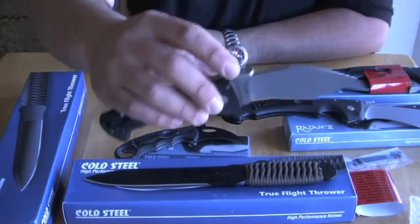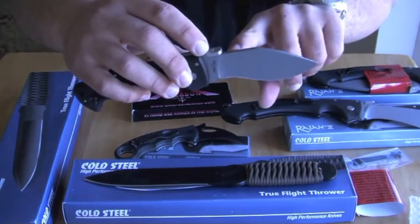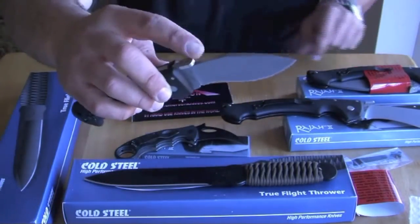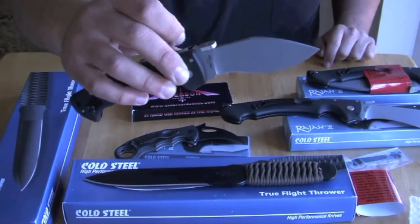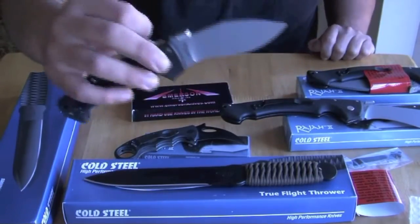This right here is a lot shorter. It should have a groove maybe down here, or be longer up. But you can still, if you practice with it, get it off your pants with no problem.